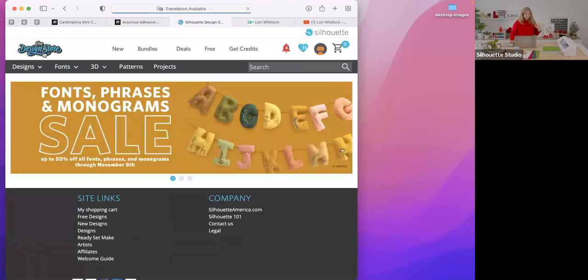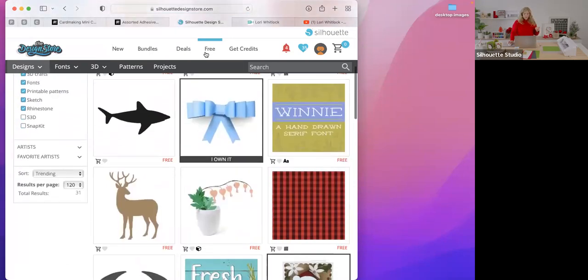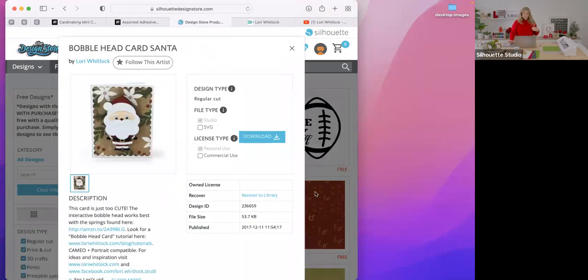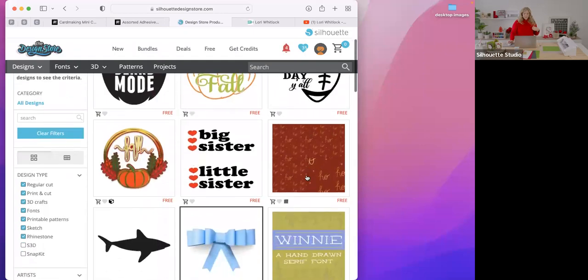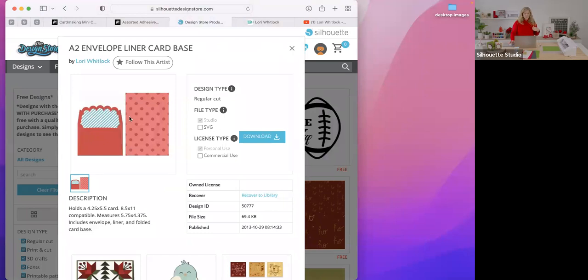At the home page of the Silhouette Design Store, go up to the Free tab at the very top. You'll see the Santa card right there — just click on that and download it for free. Back on the free page, scroll down a little farther and there's an envelope with a darling little scallop edge. That's also free this week. Go grab those two files and get them downloaded into your Silhouette library.